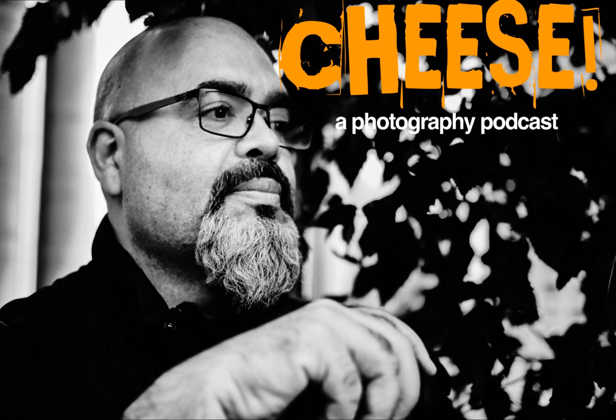Hello everyone, I am Jose Bettencourt and welcome to Cheese, a photography podcast. I want to thank everyone for the great feedback I received for my first episode. As I said before, I have been podcasting for over 13 years and have a lot of experience in podcasting, but I never focused solely on photography before. This is a whole new realm for me — I'm not an expert. And for that, I want to talk about my introduction to photography.